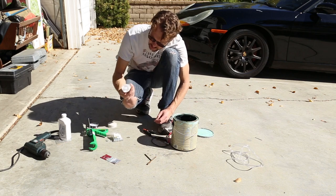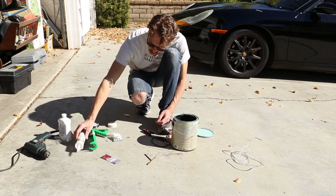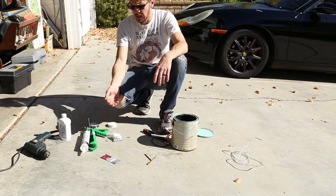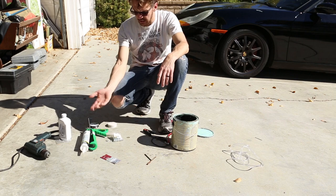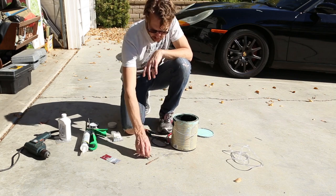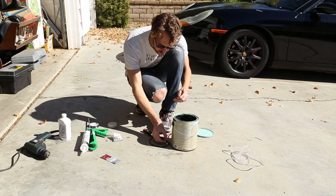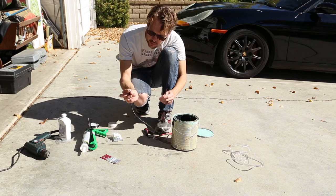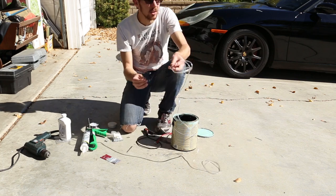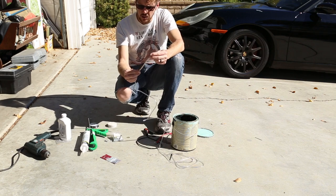A little bit of silicone caulking to seal things. I could probably also use epoxy or something like that, but I had this laying around and I think it will seal it up just fine. And of course two different size drills: one to drill out for the screws for my electrical inputs, and the other one to drill out for my air housing.